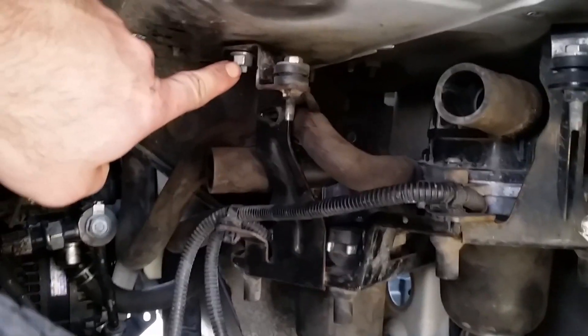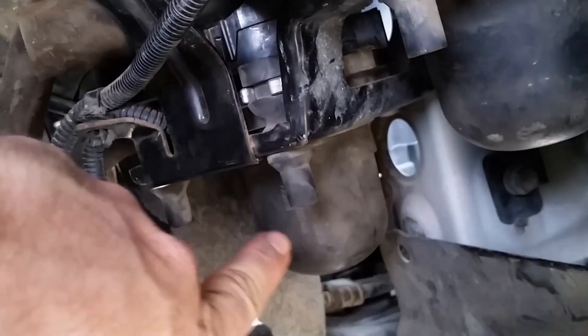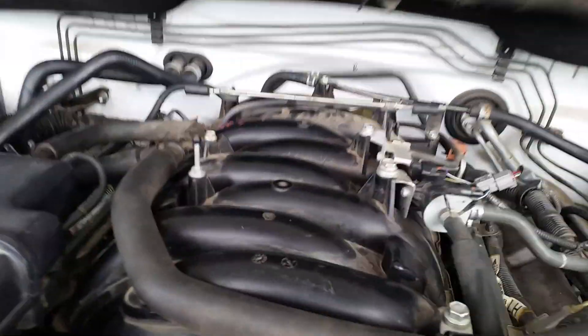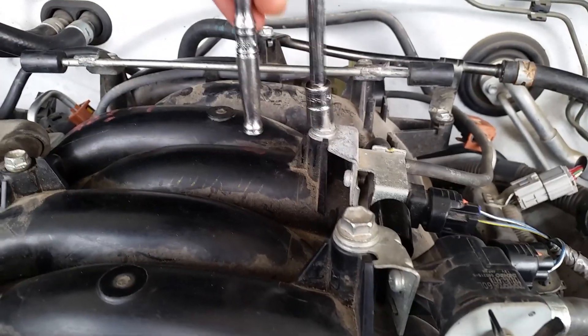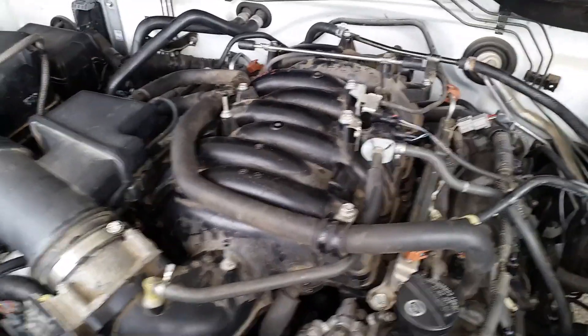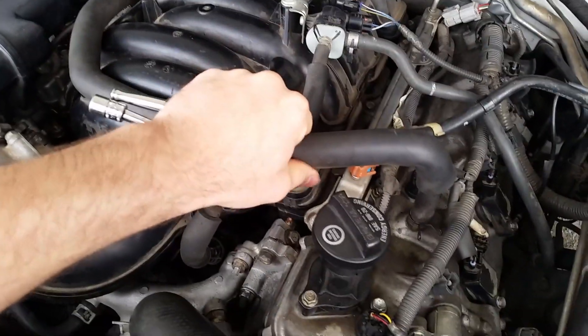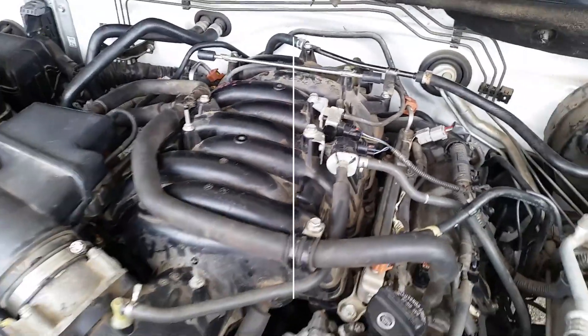Pretty easy — you've got a 12 millimeter nut here, one up under here, and then two in the back. For the sake of time I'm going to cut out removing the 10 millimeter bolts and nuts to get this intake manifold off. It's pretty straightforward if you've ever taken off hoses, your PCV hose, your purge valve, vacuum lines. It took about an hour to get this off.